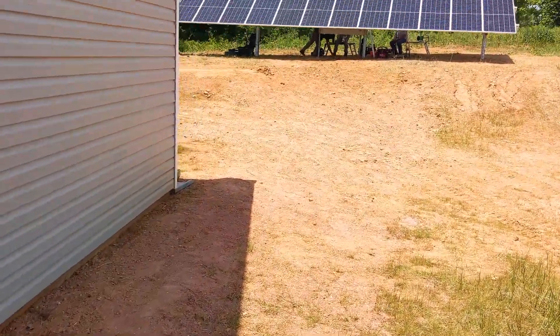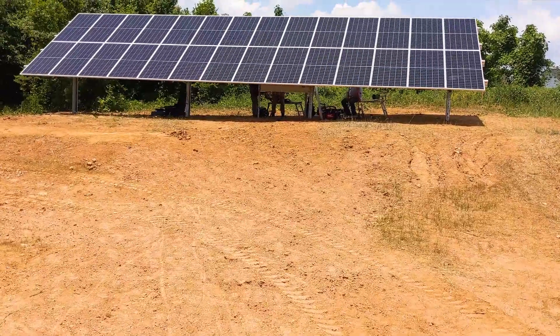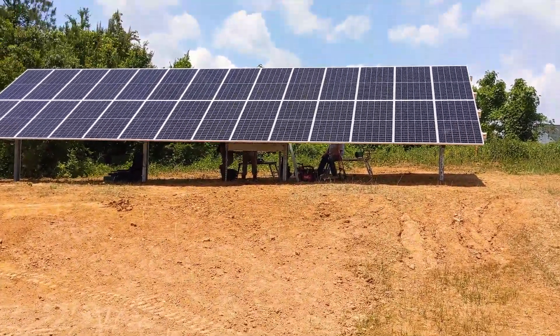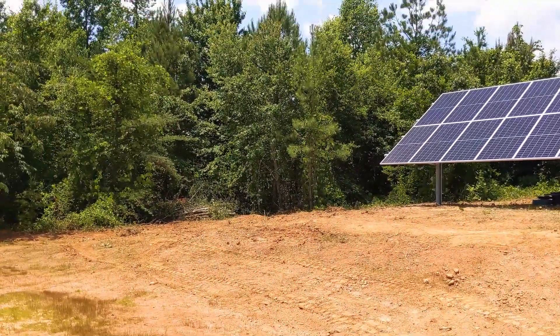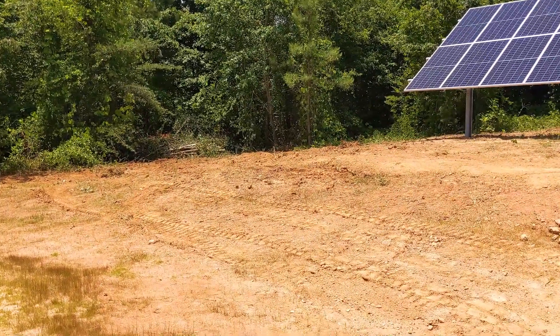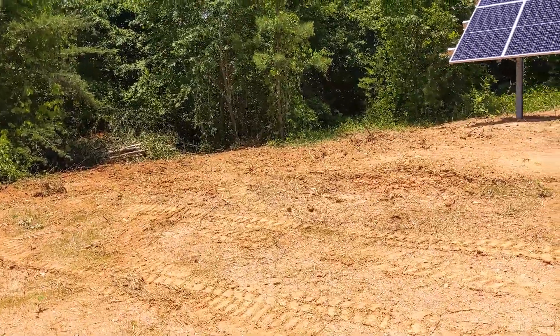We got twenty of the Axatec 410-watt modules - plenty of power. We took down about ten trees on this west side of the array, so we should have good afternoon light now. That's the beauty of the excavator.